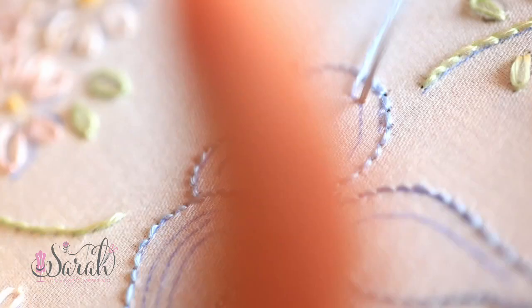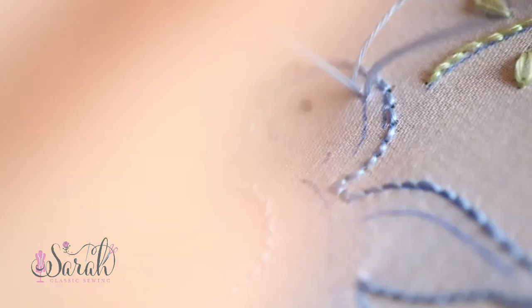This is optional, but I did some shading around the bird's body using the stem stitch again. At one point I had three curves on the bottom wing, but I decided that was too much for a motif of this size, so just ignore that on my video — I did update it on the embroidery file.